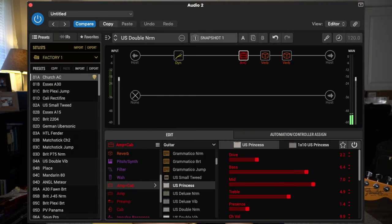Just so you know — because some people like to know what tone I use for this to try to mimic the tone that Joe Walsh is getting — I put a screenshot of it up. I'm just using Helix Native or my HX Stomp during the lesson, and it's a Princeton model. All it is is a little bit of a compressor before the Princeton with the stock cab and amp, then a regular spring reverb after that, and a room reverb to give it a little ambience.